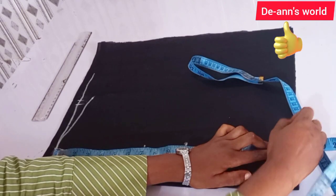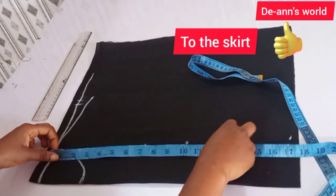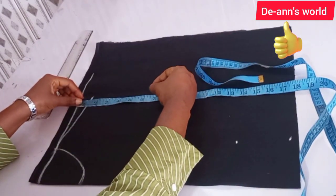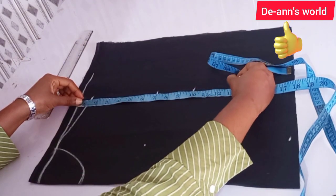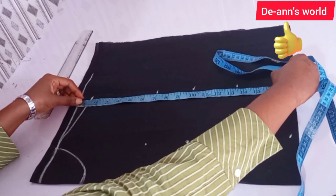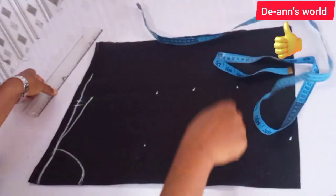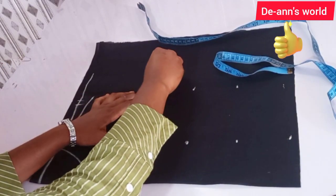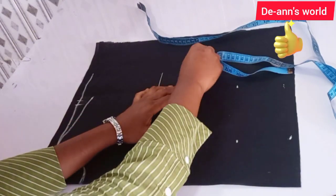So sixteen and a half inches plus half an inch for joining it to the back. I'm going to transfer my measurement to this side — ten, thirteen and a half, and seventeen inches — remembering that this includes the joining allowance for the top. I'm just going to connect these points together like that.